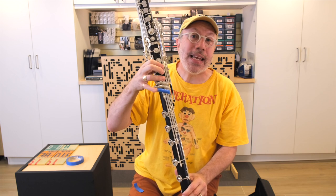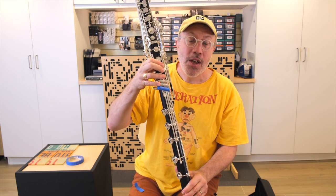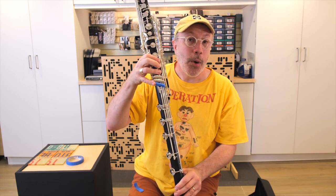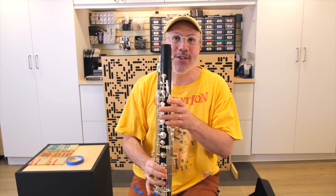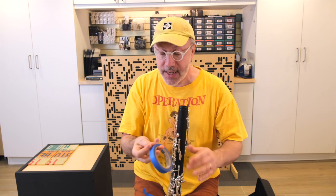So when you're learning these new keys and these new notes for the first time, you will be able to feel it on your pinky before you press it down. And in no time, you will totally get used to it — just pull the tape right off. It will not damage the keys.